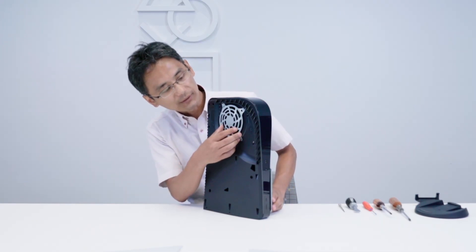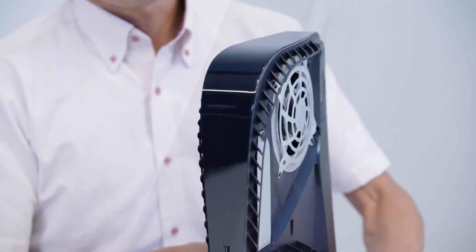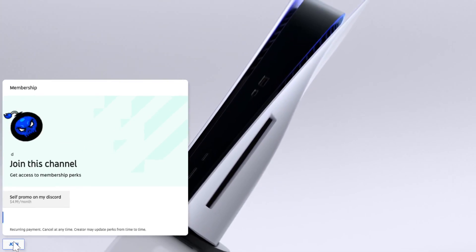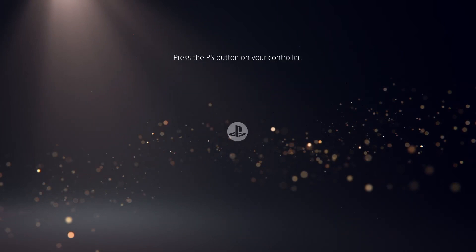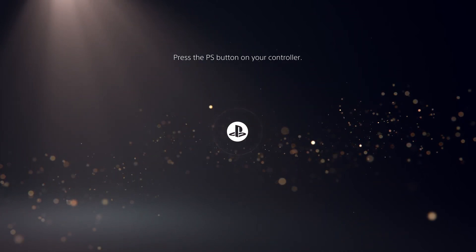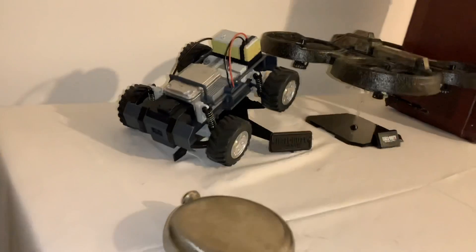Instead of releasing bundles in different colors for the PS5, they could just release different front casings of the console — maybe costing no more than $20 or $30 — so you can have a PS5 with the color of your choice. I still think it's a missed opportunity not to do a Black Ops Cold War PS5 bundle with a blacked-out PS5 and some artwork on it. I still think they'll end up doing a Miles Morales PS5 at some point in the future as well, but as of now the black-and-white PS5 is the only console dropping on November 12th.